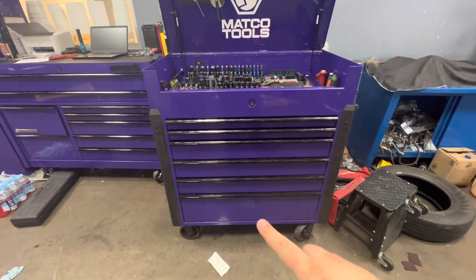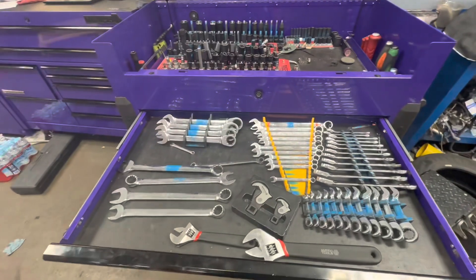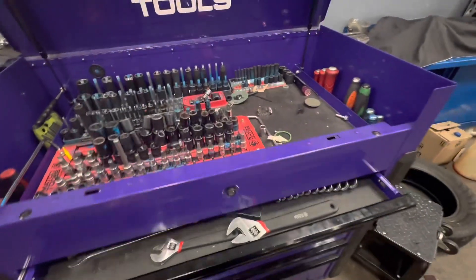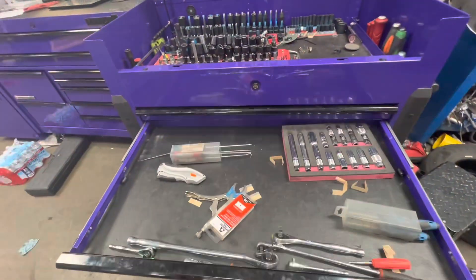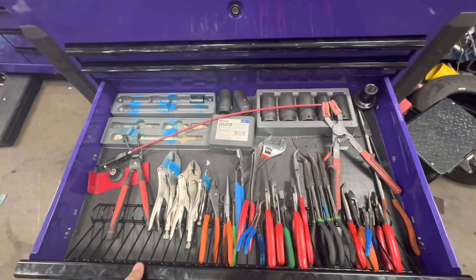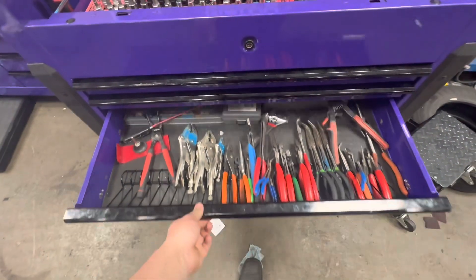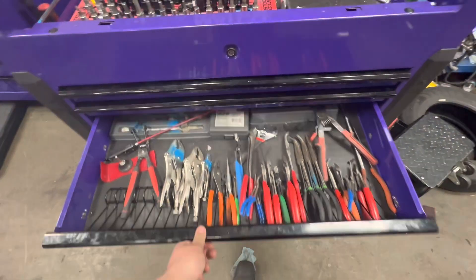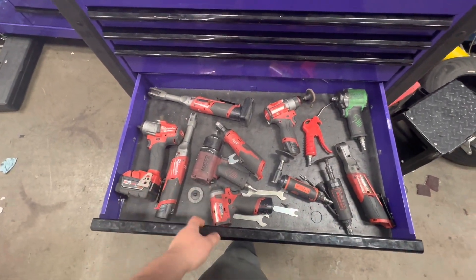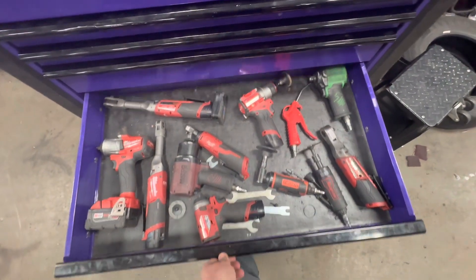One thing I will say is that one of these wheels — I don't remember which one — is not level, so sometimes it'll rock or the wheel will spin. But all the drawers are still good after three or four years. I believe I bought this box for about $2,200. It's not overly full right now, but even with this drawer mostly full, I don't feel a problem with it rolling at all. I don't have to slam any drawers.